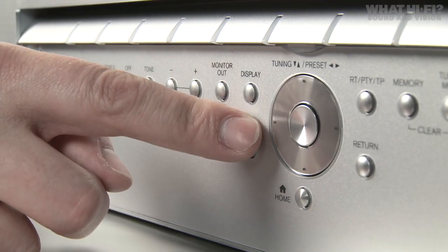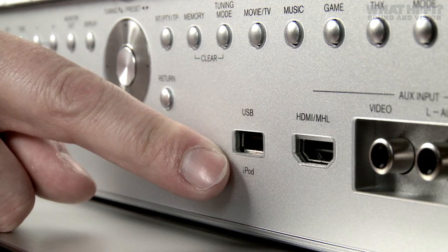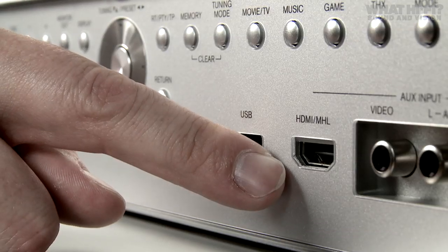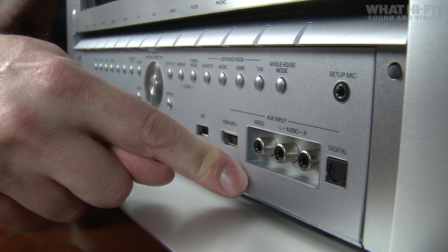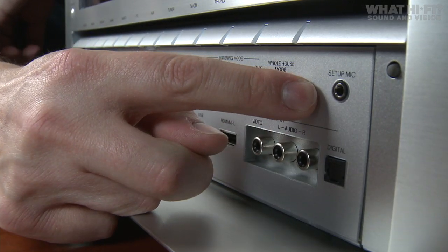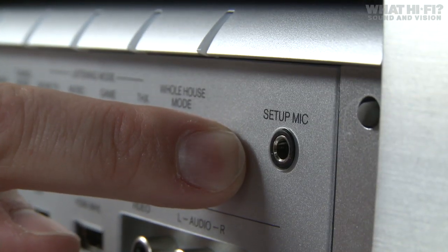Behind the drop-down panel you've got a D-pad again for controlling the menus on the Onkyo. There's a USB socket which can be used to connect an iPod straight up. You've also got an additional HDMI socket — there are eight in total but there's one on the front. There are audio inputs for connecting external kit, and here's the mic setup jack where you plug in the setup mic and the Onkyo takes all the speaker settings.